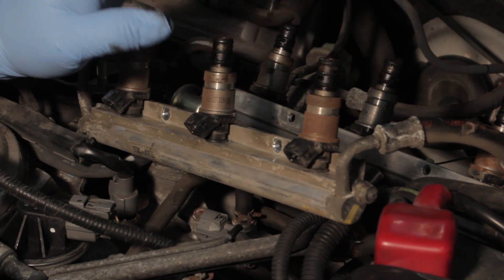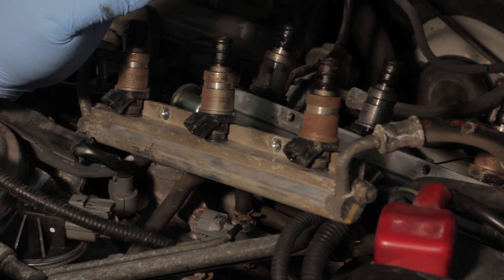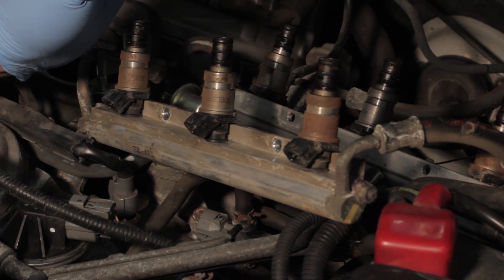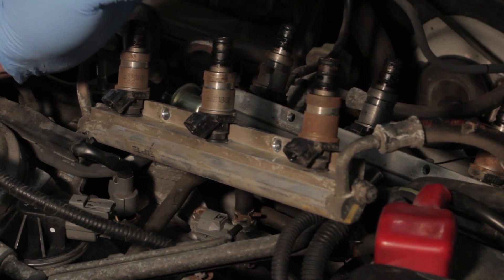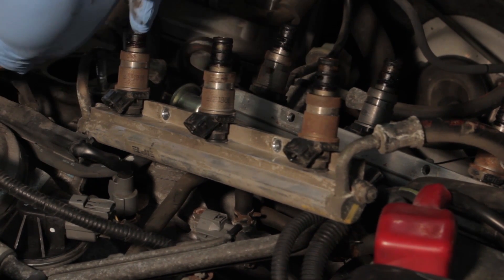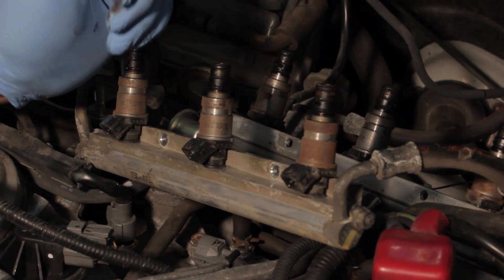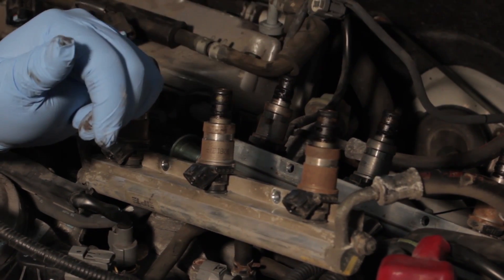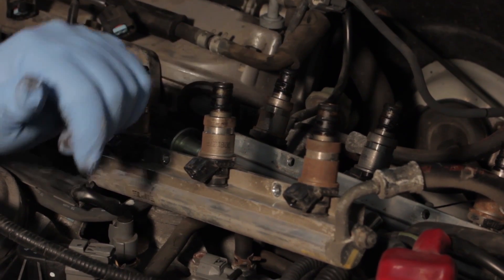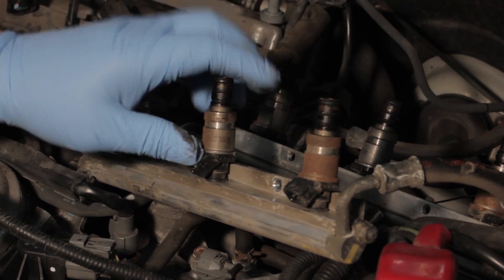Now that we've got our fuel rail up, it's very important to depressurize the fuel system. Even if the vehicle's been sitting overnight, it's a good idea to relieve the fuel pressure. You can electronically disable the fuel pump and crank or start the vehicle to relieve the pressure, which we did in this case. We also backed off the return line to relieve any remaining pressure.